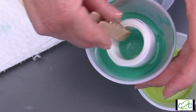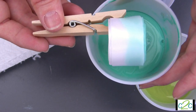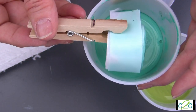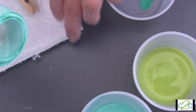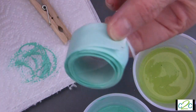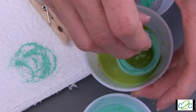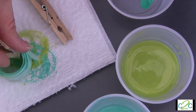Just dip it in — notice how the ribbon soaks up that color right away. If you want, you can hold it a little bit longer and it will soak up even more paint. Where the paint is a little thicker at the bottom of the container, you can dab off some of that excess so it doesn't dry too stiff. You can then dip the other side of your ribbon if you want it two-toned, just adding some color along the edges.